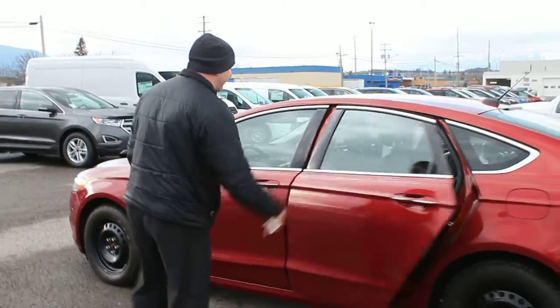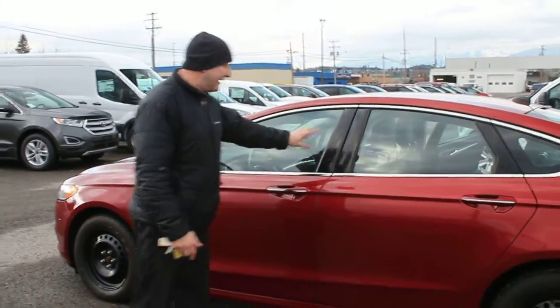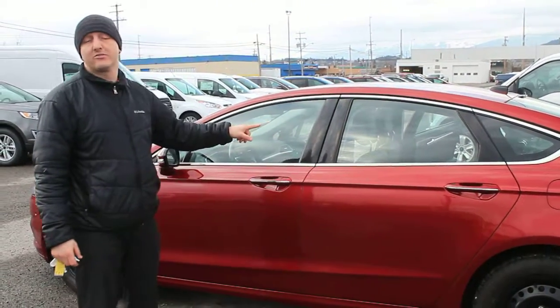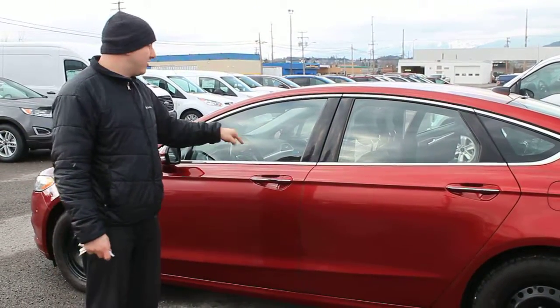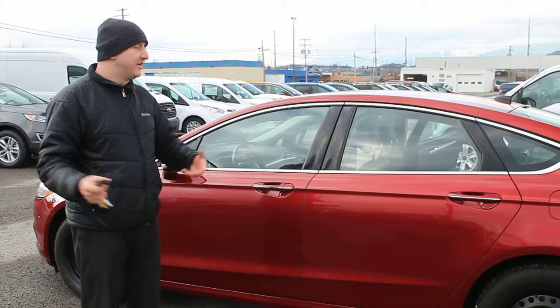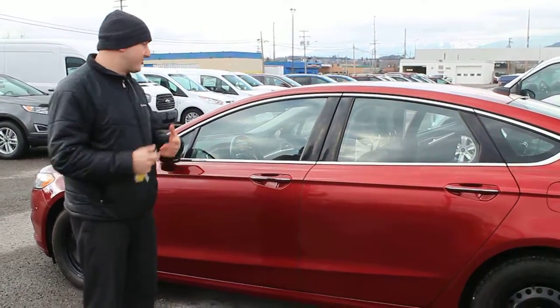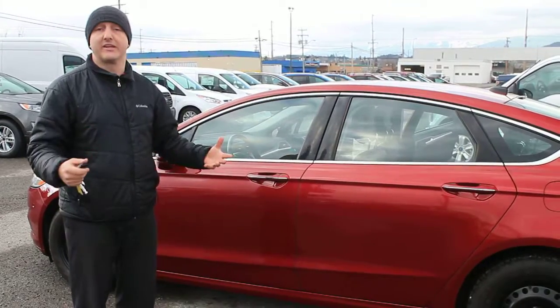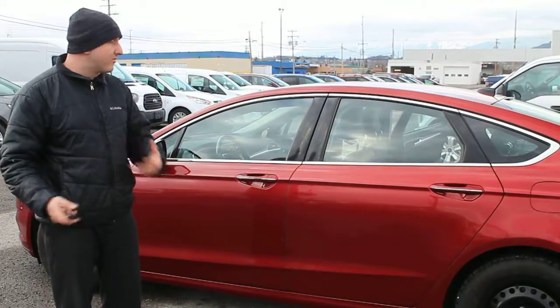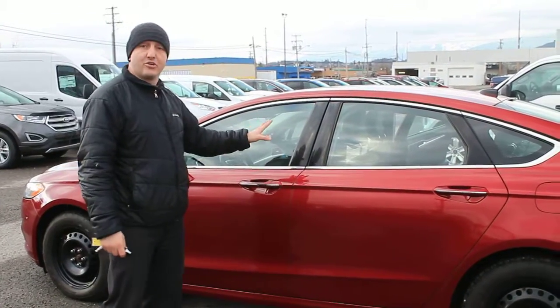Looking at the driver's side of the car, we have this beautiful keyless entry keypad — I think it's one of the main things that Ford does on a lot of their vehicles. A five-digit code will allow you to unlock the vehicle and get in without having your keys present. If you're out hiking, at the soccer field, or out at the lake, you can lock the keys inside so you don't worry about losing them or dropping them in water. Just use the five-digit code to get in.